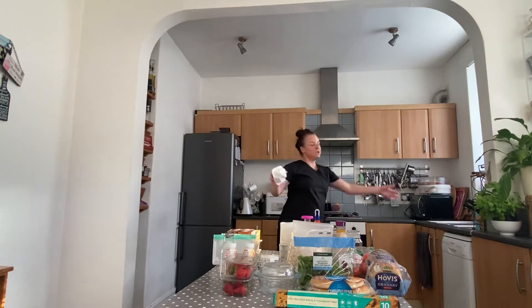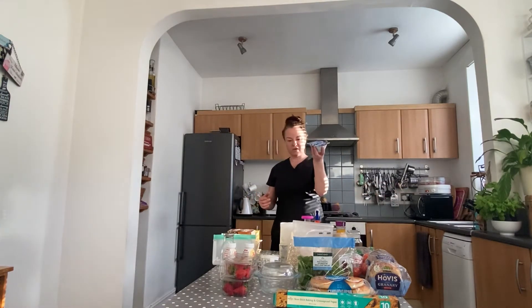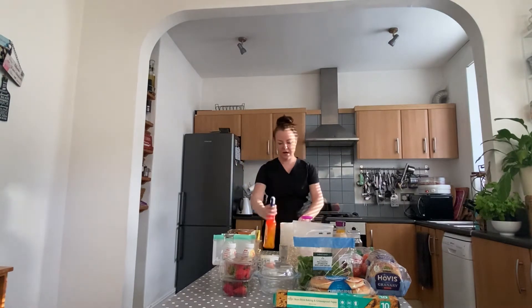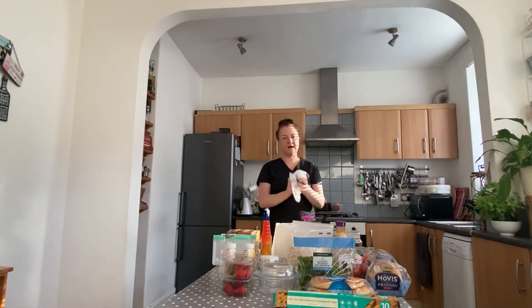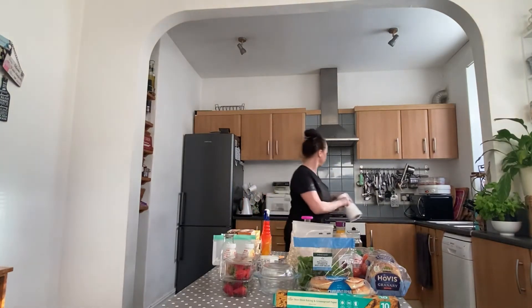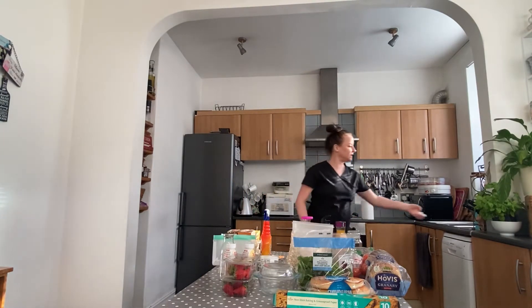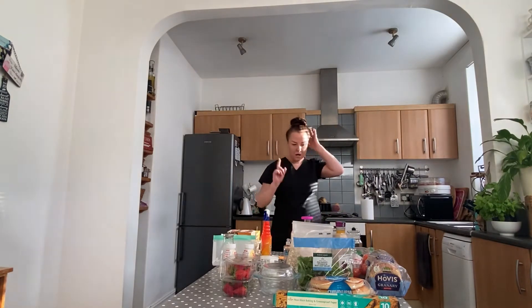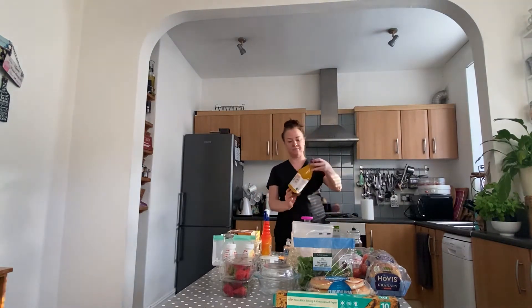For yogurts and things like that that you don't want to open, just use a good antibacterial spray and some kitchen roll - spray it around and give it a good clean before you put it in your fridge. Keep your hands clean throughout and keep putting alcohol gel on.